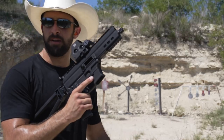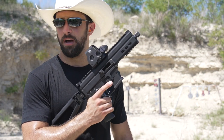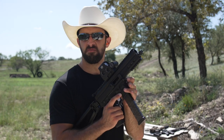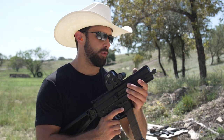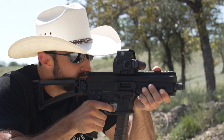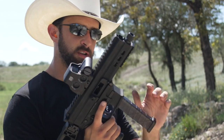Ran through the last bit of that mag, no problem. Let's go with some 147-grain subsonics — even though there's no suppressor — and see what happens. I've just got 12 rounds of 147 subsonic from Lamin Tactical, something like that. Trying to run them out here pretty quick.